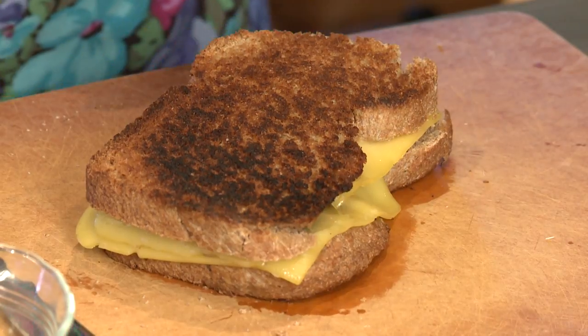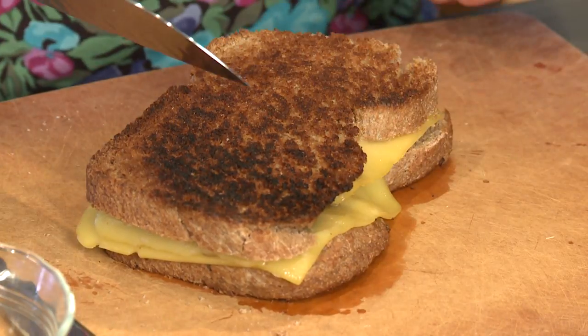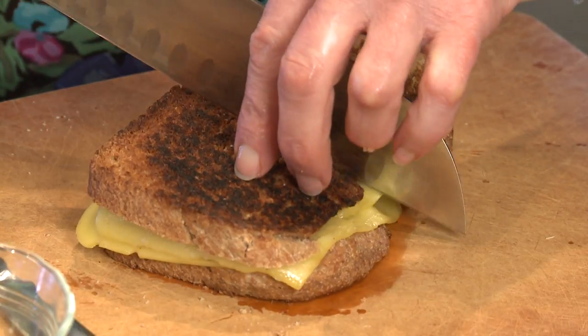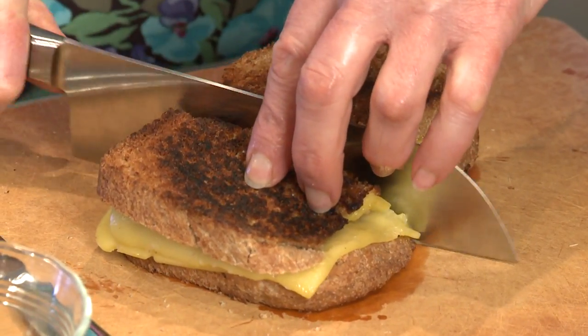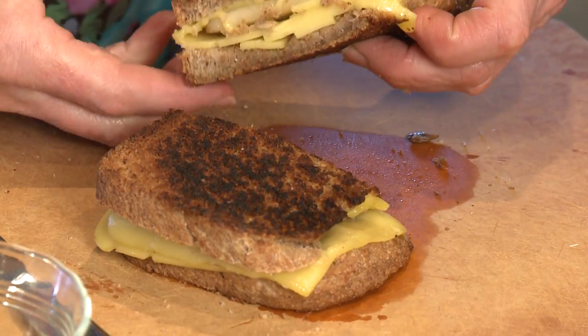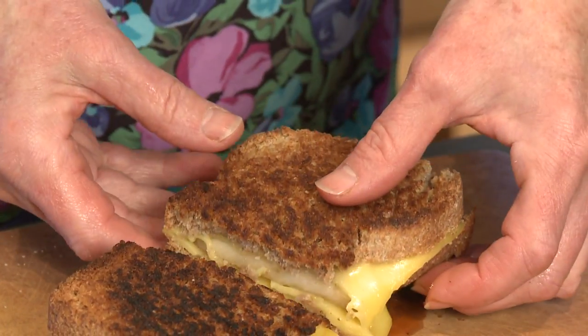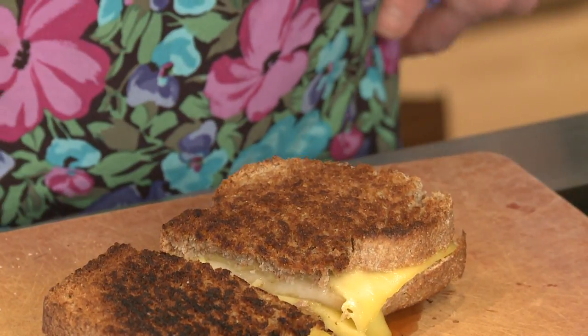Once your sandwich is toasted on both sides, just gently take it out of the pan with the spatula, put it on your cutting surface, and cut straight through it. And you've got this delicious pear, cheese, and sunflower seed sandwich. That's a nice change if you're getting a little bored with your lunch sandwiches. I'm Sue Doden sharing good food for Good Life 365.